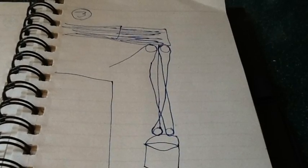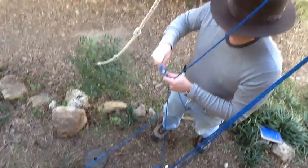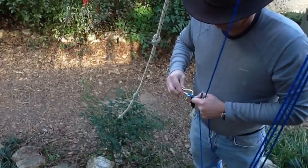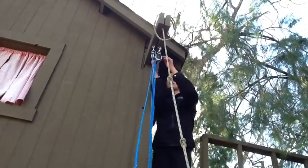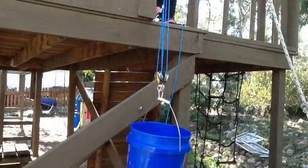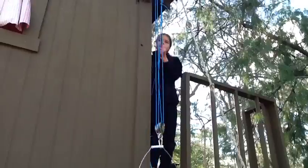This is the last pulley system that we are experimenting with. My dad is putting the rope through the pulley and attaching a clip to it. I am attaching a clip to the pulley at the top to suspend the rope. I am pulling the bucket that has weights in it up and it is the easiest of all.